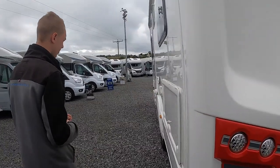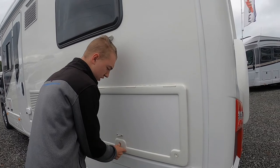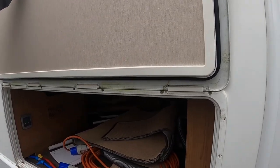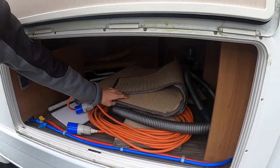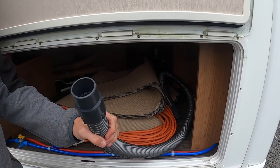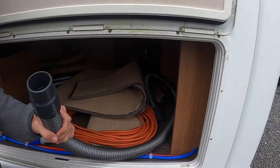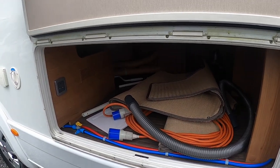Coming onto the passenger side of the vehicle — this is your storage underneath your old bed. Underneath here you have your hooked blade, your carpets, and this is a waste water extension pipe which clips onto the waste. Should you not be able to get as close to the gully or grate, you'll be able to clip that on and then take the other end and put it into the hole in the ground or the grate.